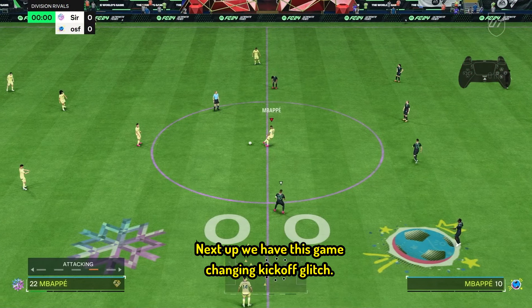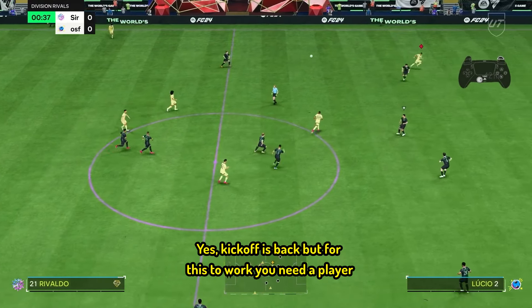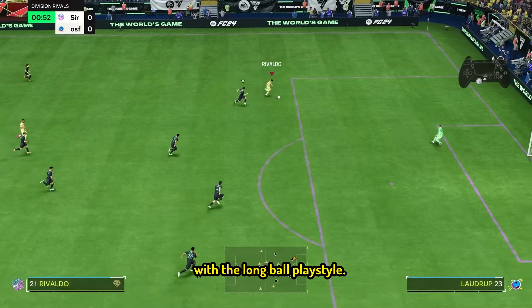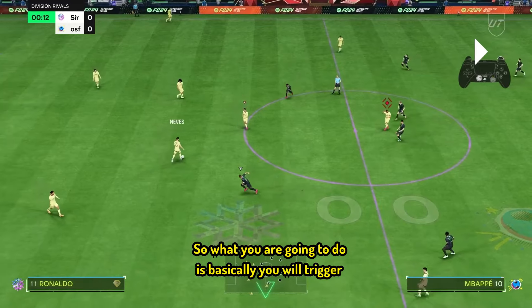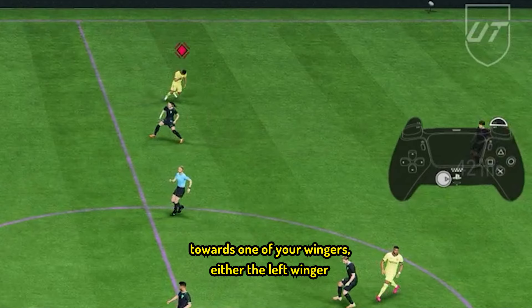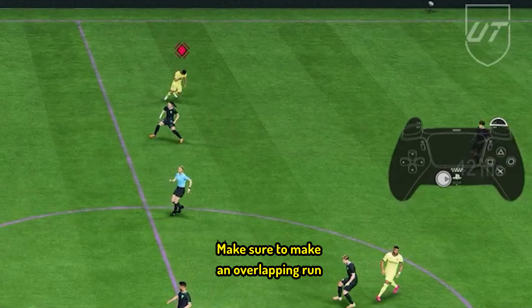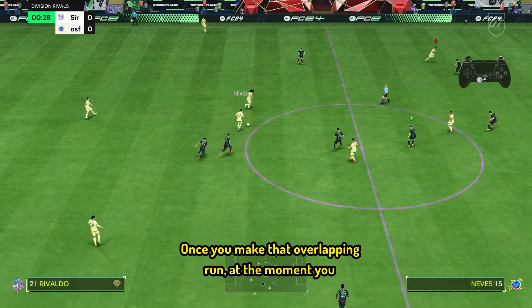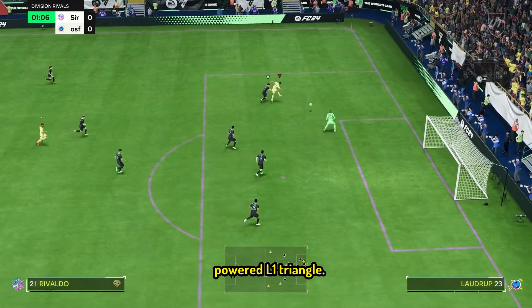Next up, we have this game-changing kickoff glitch. Yes, kickoff is back, but for this to work you need a player with the long ball playstyle — long ball plus or long ball, with long ball plus being a benefit. What you are going to do is trigger the player lock, then flick the right stick towards one of your wingers — either the left or right winger. Once that has been done, run into the empty space. Make sure to make an overlapping run towards the fullback, and at the moment you are about to cross the fullback, go with a fully powered L1 triangle.